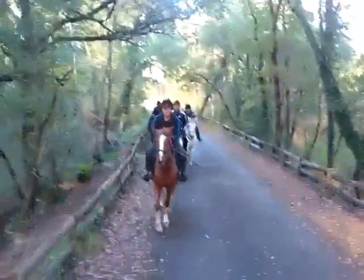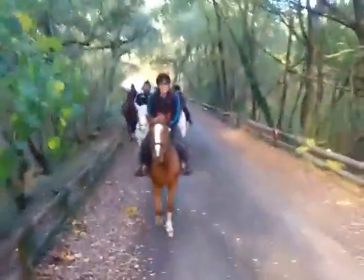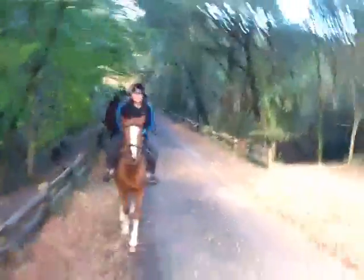On se transforme en musicien en herbe, avec des maracas sur la route avec nos chevaux. Et encore, ils ne sont pas ferrés, donc ce n'est pas beaucoup de bruit, mais quand même. Plac, plac, plac, plac, plac, plac.